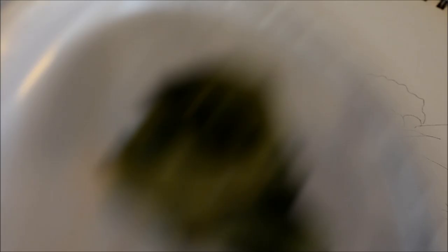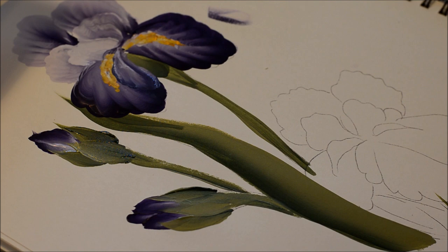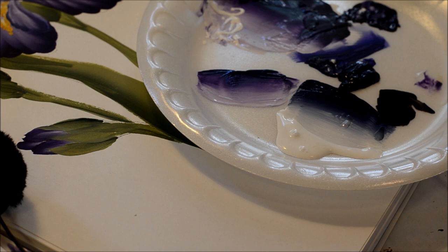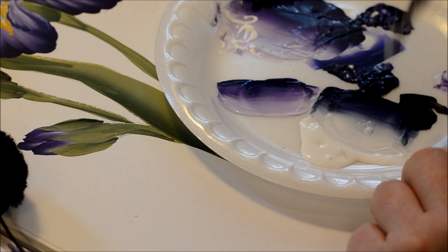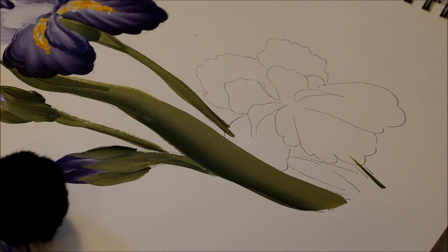Now we'll try one more just because it's a little different, and we'll practice a little more. We're going to start our second iris. This time I'm using midnight blue because I'm almost out of the purple — and blues are pretty too. I'm double loading my brush using a little loading medium. We're going to start with this back petal.